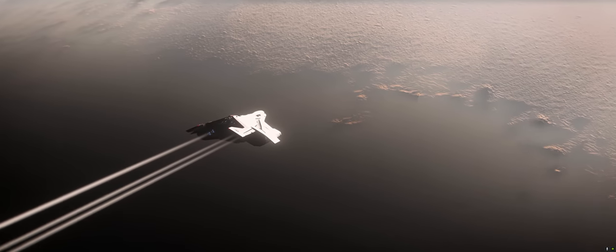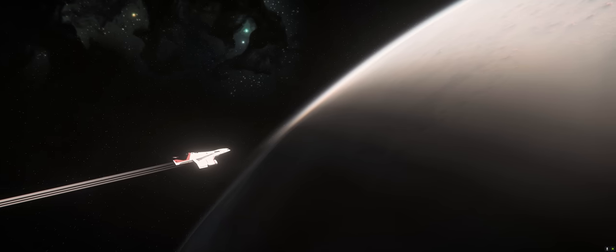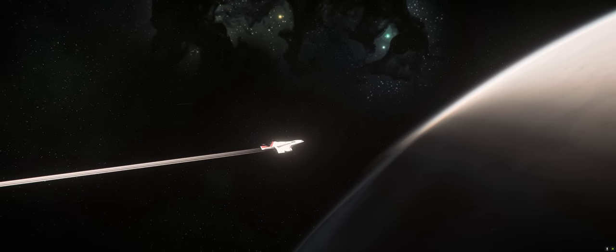When it comes to heavy lifting in Star Citizen, few ships can do it better than the Hercules Starlifter. And even fewer can do it in quite so much style.